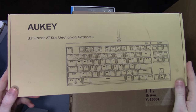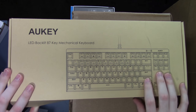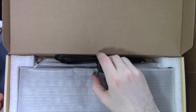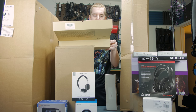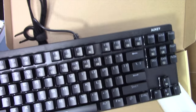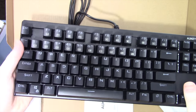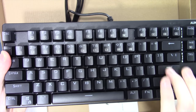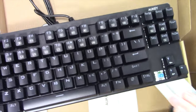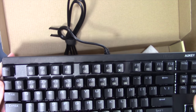Here we have an AWKEY LED backlit 87-key, tenkeyless mechanical keyboard that they sent me for review that I actually haven't unboxed yet. They include a keycap puller, which is nice. This is going to be one of my first full budget keyboard reviews. In the box you just get the keycap puller, USB cable, manual, and the keyboard itself. Pretty hefty and sturdy feeling, nice and clicky sounding — sort of looks like Cherry stems for the mechanical key stem. Should be a fun review.